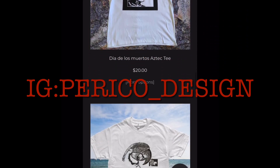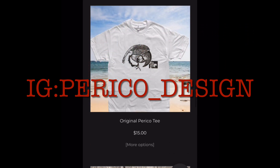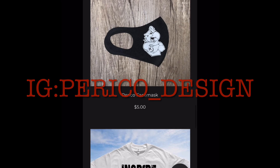They pretty much look exactly the same. So thank you for watching, I hope this helped, and I'll try my hardest to find more time to upload more videos.